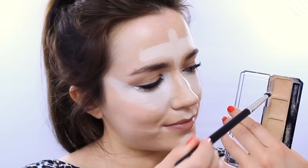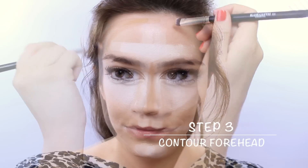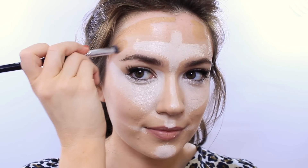With a clean foundation brush and a darker shade of foundation, contour the edge of the forehead right at the hairline. Use your brows as a guide and contour right outside of the arch.